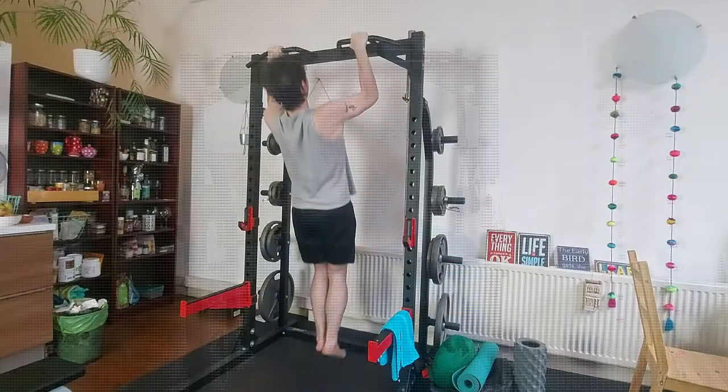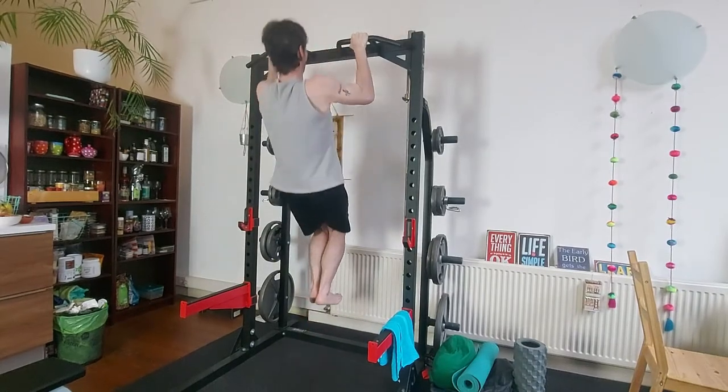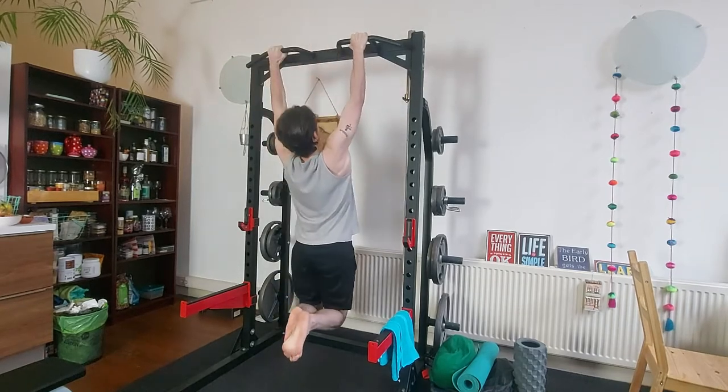Hey guys, Jack here. If you've seen my channel before, you know that health and fitness is a journey. In fact, I've been on my health and fitness journey for over 17, 18 years now. And this year in particular, I'm really focusing on my pull-ups. I want my pull-ups to get to at least a reasonable level. And I'm pretty lucky that I have a full squat rack gym setup with a pull-up bar attached to it so that I can do pull-ups at home.